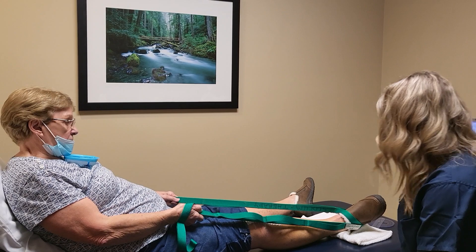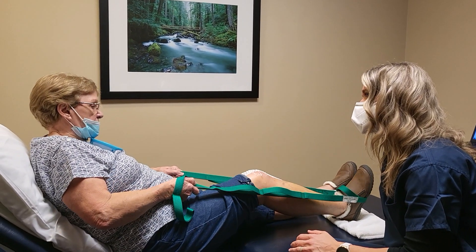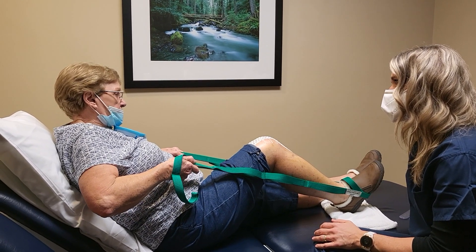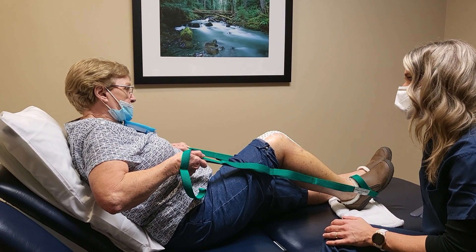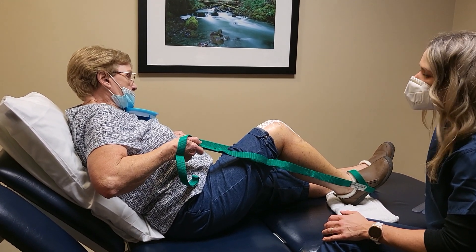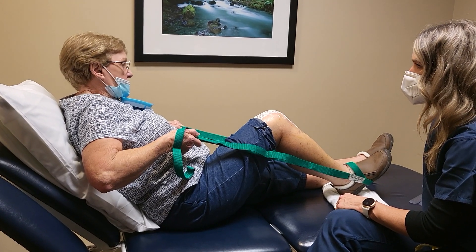Do one more for me. I kind of like this one better than mine and I don't know why — I haven't used mine on my back leg, but I do have one. Do you have one of these? Anything will work, it could just be a big belt.